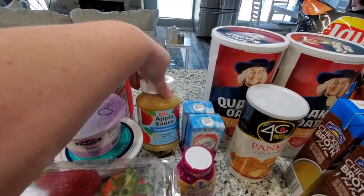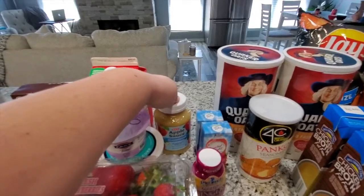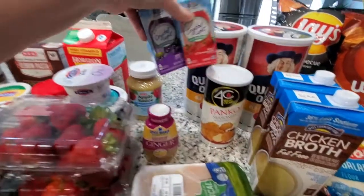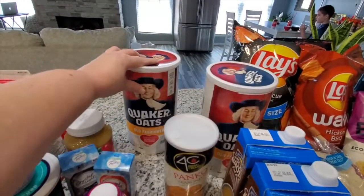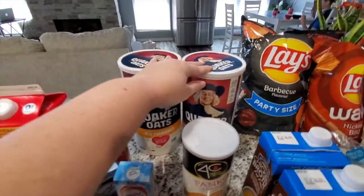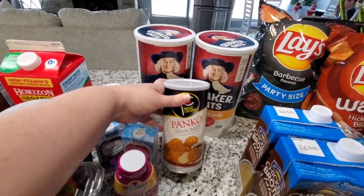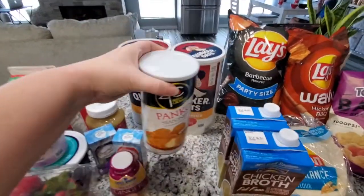I did have to restock on my unsweetened applesauce — I use this instead of oil in my baking recipes so I tend to run out of it pretty quickly. I did restock on my Crystal Light; I get the strawberry and the grape with caffeine. I got two giant things of old fashioned oats — one is for oatmeal and one is to make oat flour, because I use oat flour when I bake and it reduces the points significantly. I also got seasoned panko for one of the recipes.